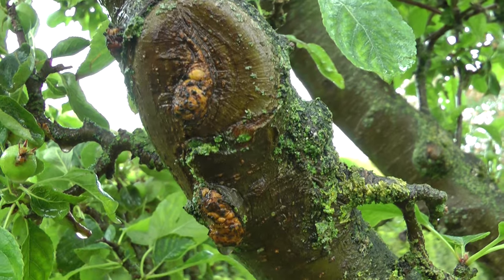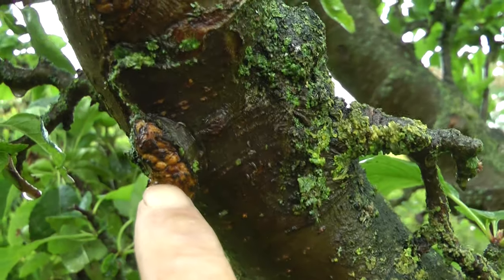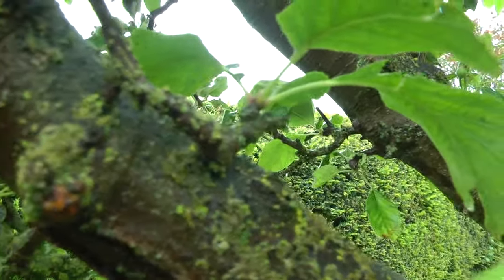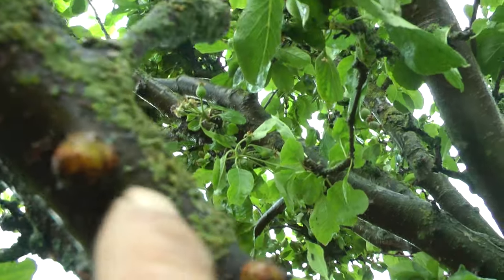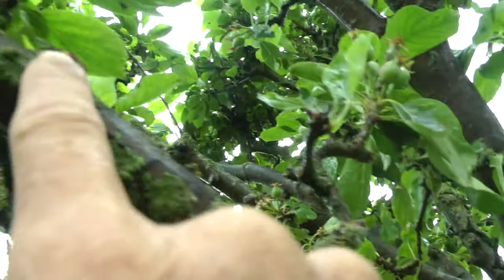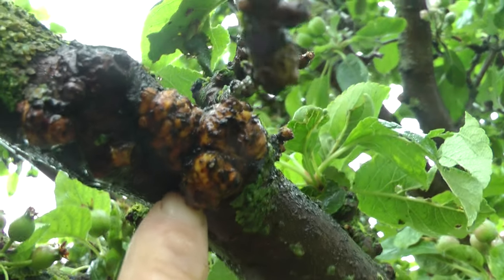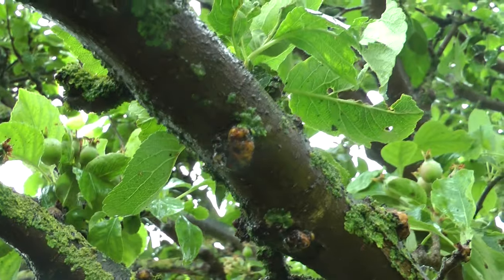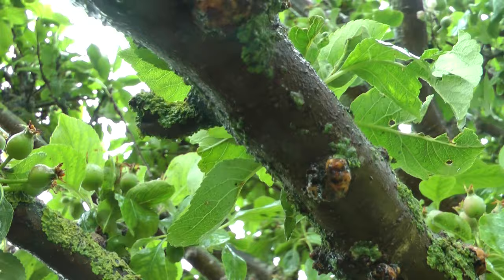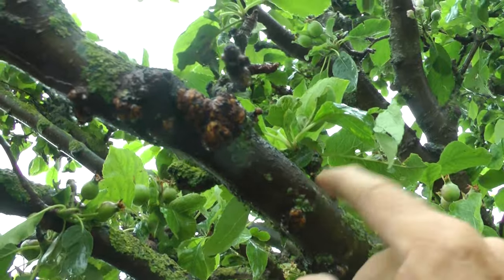Well, that was amazing. You can see where they've been — maybe where they still are — but they're absolutely tiny things. These little nodules here. They were all the way up this branch; in fact they were all the way up every branch. I'll just keep my eye on this branch and see if they return.